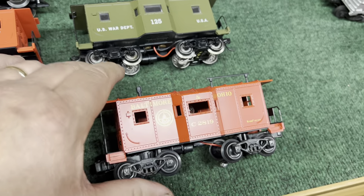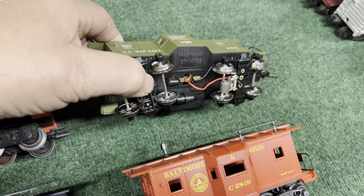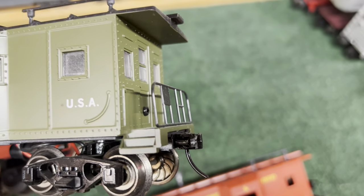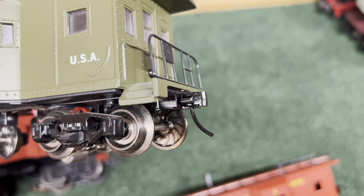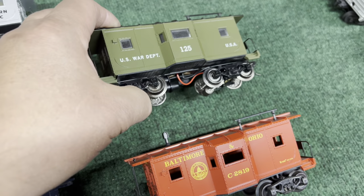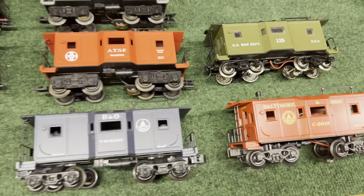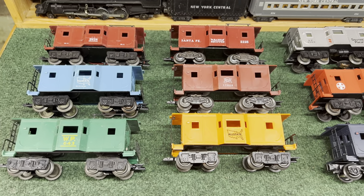Last, I've got this Olive Drab Army caboose. It does have window glazing, it's got lights, and it's got whirly wheels. It comes stock with a scale coupler, kind of like a K-D, but it also comes in the box with a larger knuckle coupler — Lionel style. So there are five variations from K-Line and then the six original Marx. Let's put them on the track.